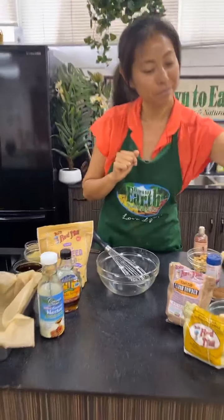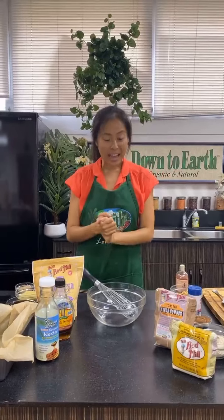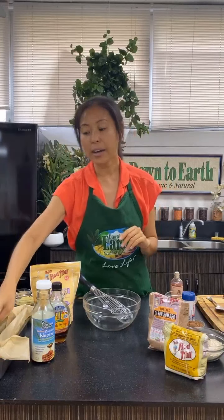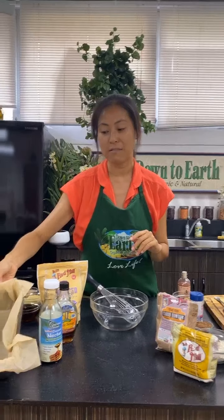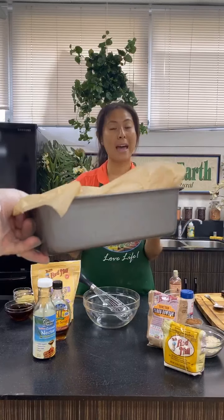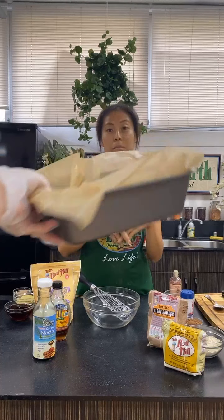First things first: you do want to preheat your oven to 350 degrees Fahrenheit, and I always like to line my pan in advance. This is a nine-by-five-inch baking pan. This will make roughly 16 small squares, but if you want larger brownies you might want to use a larger pan like a nine-by-nine and maybe double the recipe or one-and-a-half times.